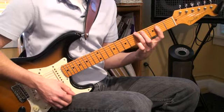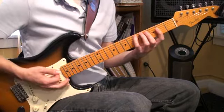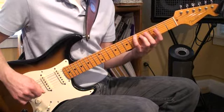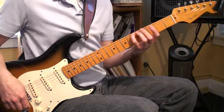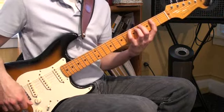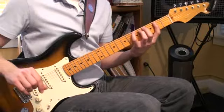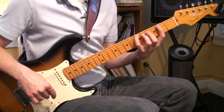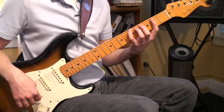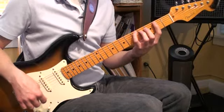Don't worry about getting your fingers around that just yet. Let's do the A scale. You're going to want to get somebody, or maybe you can do this yourself, to just draw a picture out and see a map of it so that you know what it looks like and you can see the pattern in your head. I think a lot of guitar players are visually oriented and we see these patterns on our fretboards.